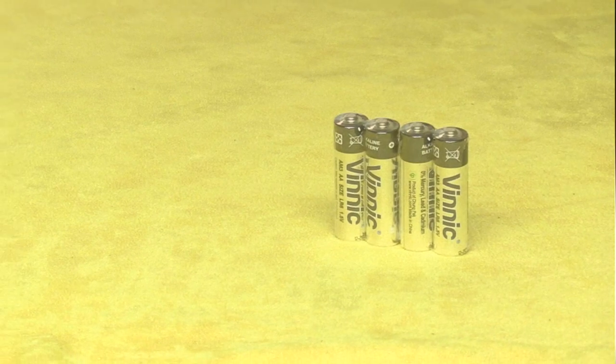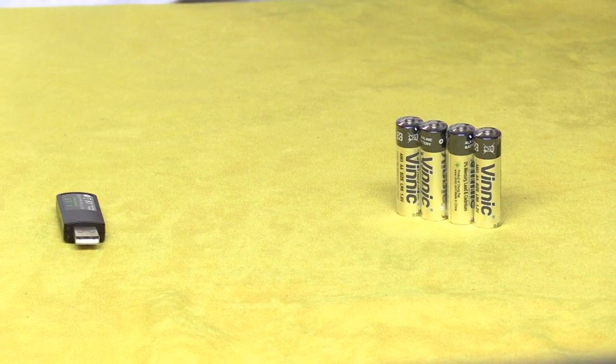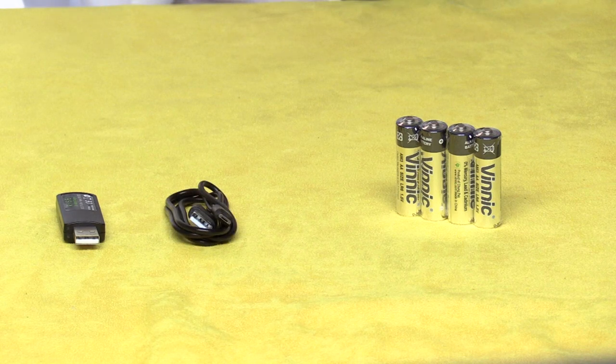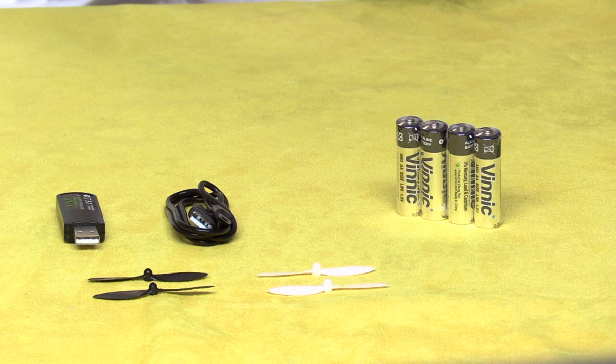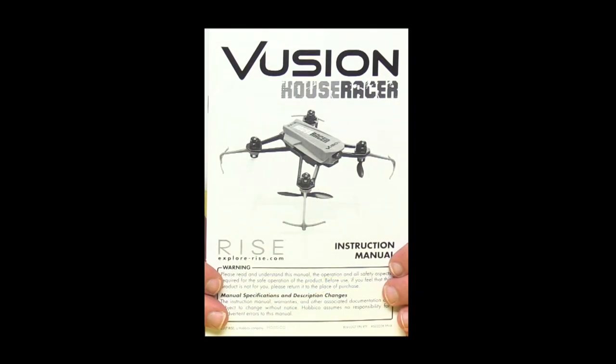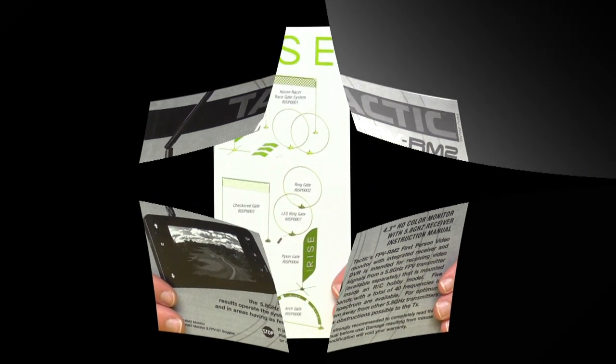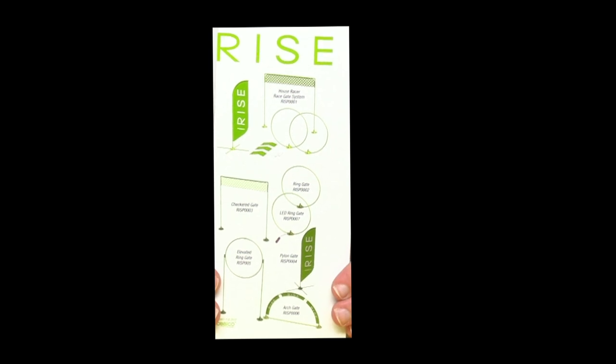Also inside the box, we've got four AA batteries for the radio, a USB charger for the battery, an A to micro B USB cable for charging the video screen, four spare propellers, and a tiny Phillips head screwdriver. Taking a look at the paperwork, we've got the manual for the aircraft, a manual for the FPV system, and a brochure that tells us how to put together the obstacles — which are sold separately, so I don't really understand what that's doing here.